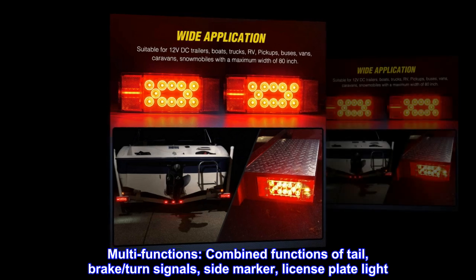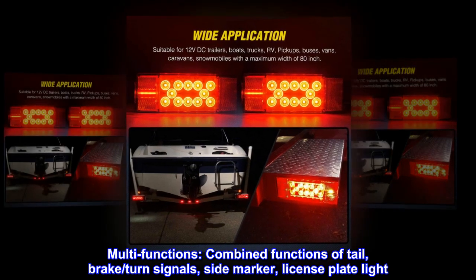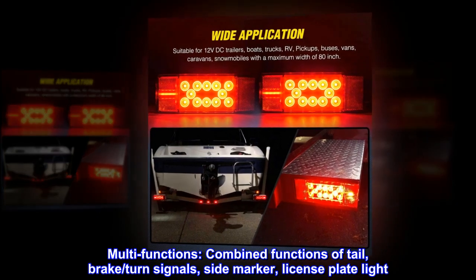Multi-functions. Combined functions of tail, brake, turn signals, side marker, license plate light.